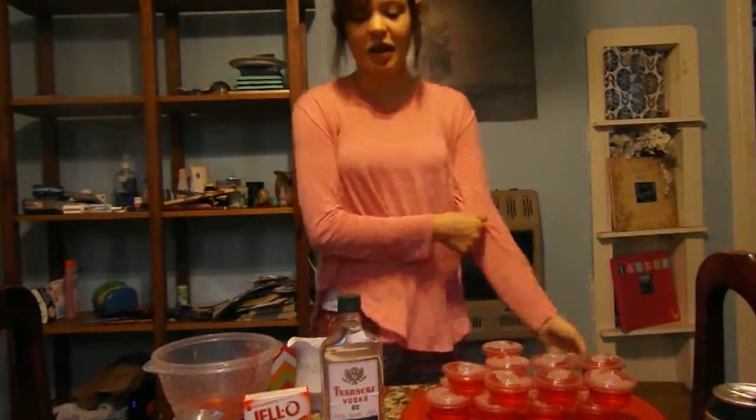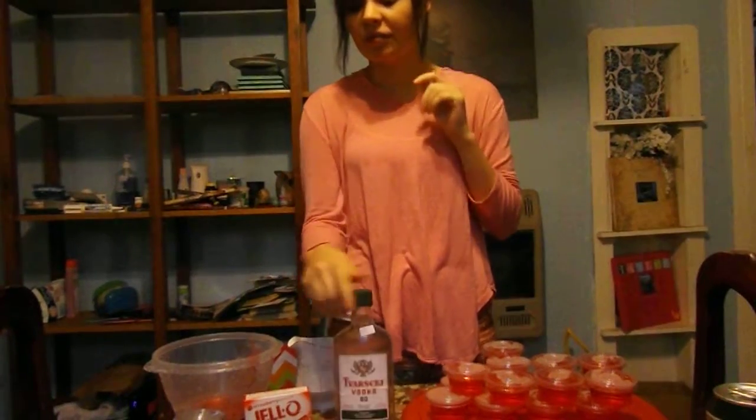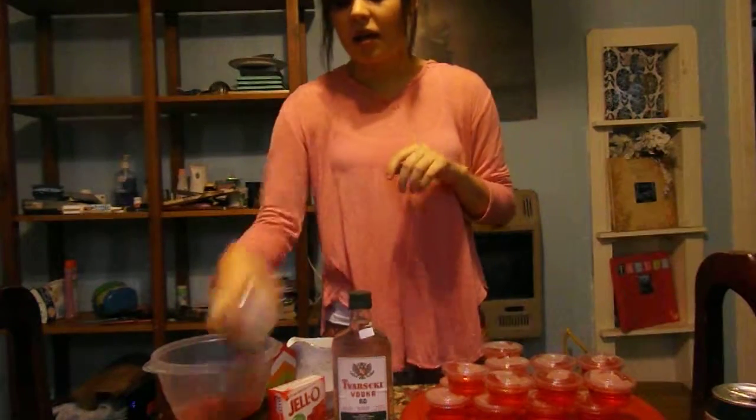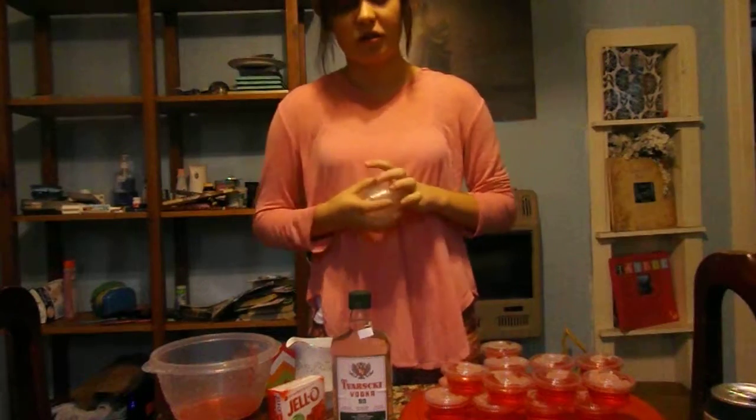Hey guys, I'm going to teach you how to make vodka jello shots. First you'll need your choice of vodka, your choice of jello mix, and your little cups with lids. You can get them at your Dollar General or Walmart.